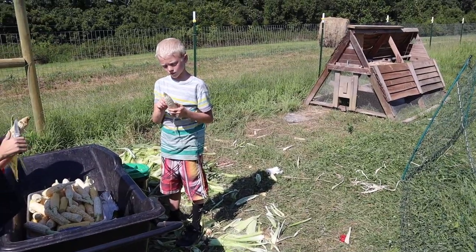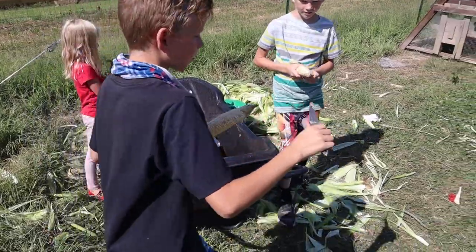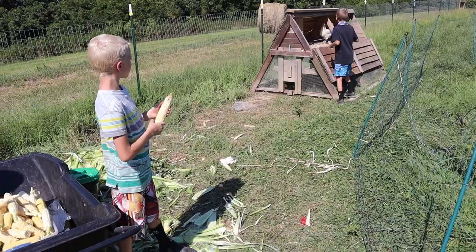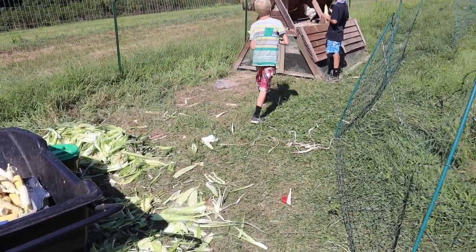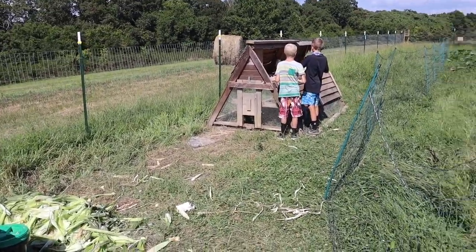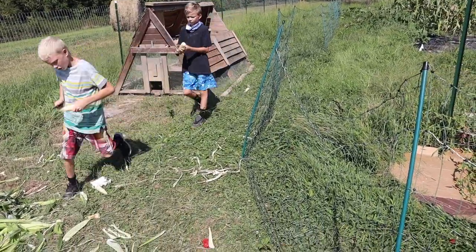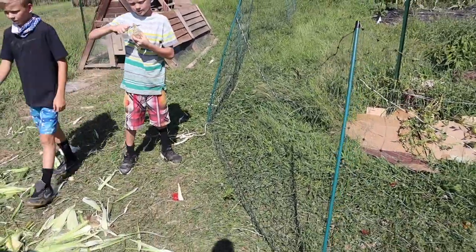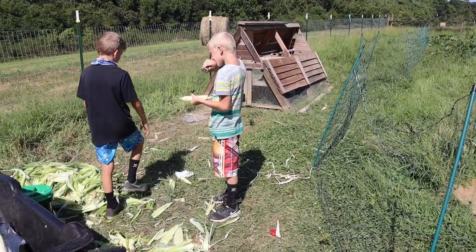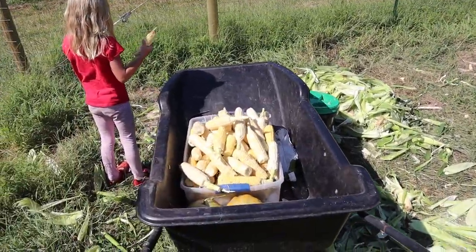What we ended up doing with the corn is I canned about 18 pints of corn, and then I think we probably have 20 or so bags in the freezer — each one pound — so we got about 20 pounds of corn in the freezer, which is really good. This is the first year we've been able to grow a lot of corn because we had that smaller garden before, and corn is such a space hog. We grew enough for fresh eating but were never able to save enough.